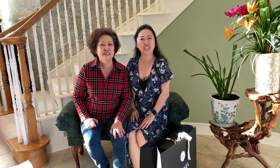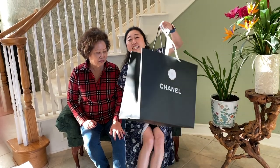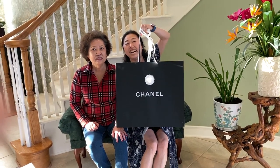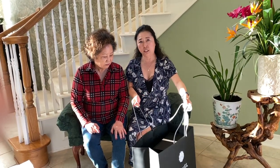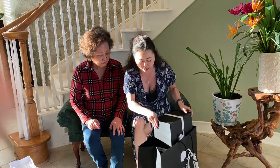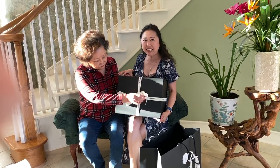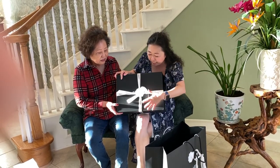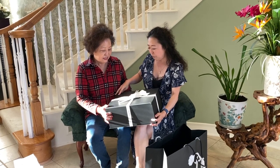Hello everyone, welcome back to my channel. My mother is here because today she got a new Chanel. This is not her first Chanel — this might be her second or third — but she got a really beautiful Chanel this time, so I asked her to come on my channel to do an unboxing. Since my mom doesn't speak a lot of English, we might have to speak some Chinese.